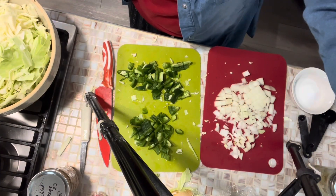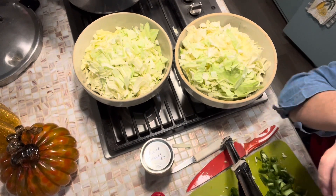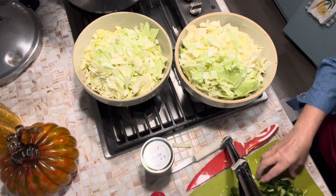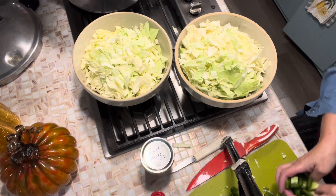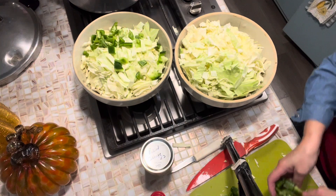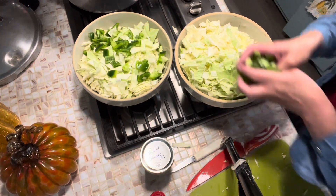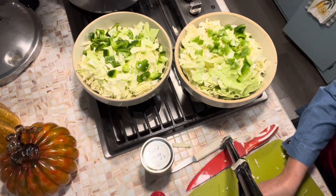We've got our cabbage all chopped. I'll put it off into two bowls. I rough chopped a green pepper and I'm going to put half of that green pepper in this bowl and the other half in the other bowl. And you can add carrot if you want.